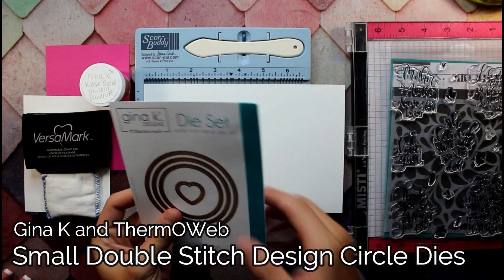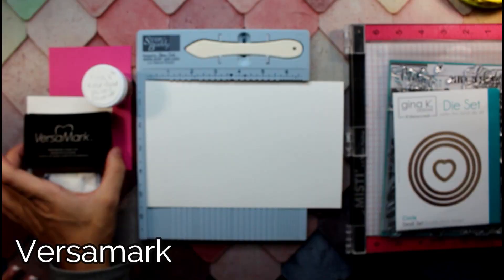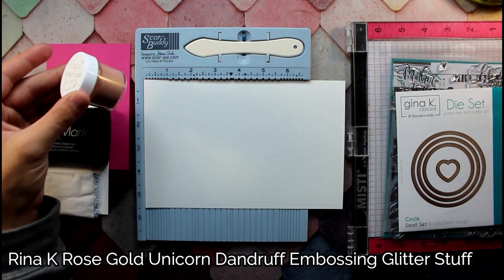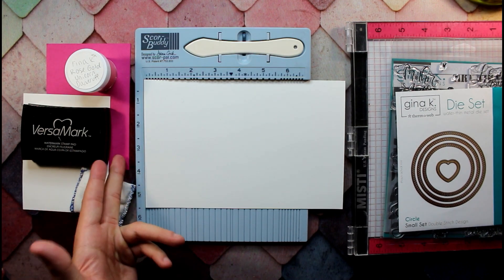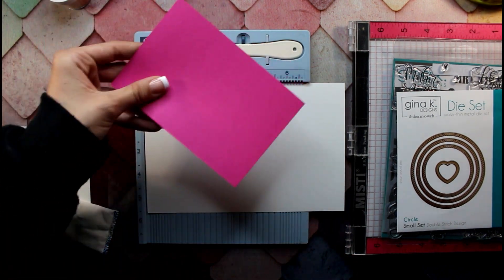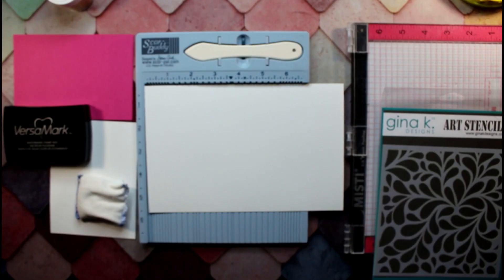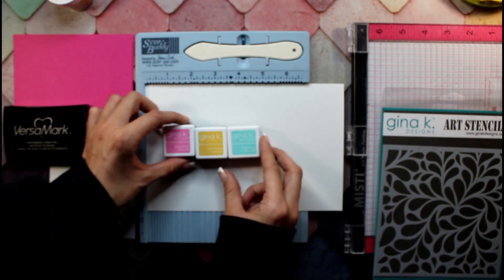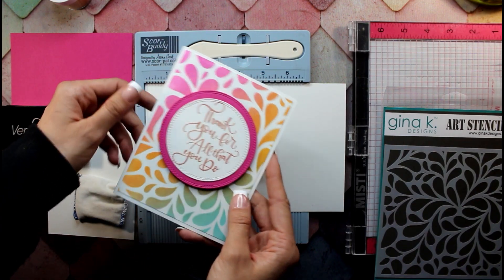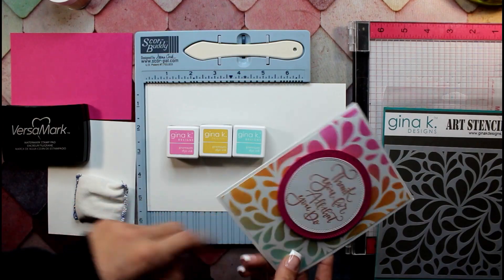We've got a nice Gina K die set right here — I'm going to be using the large and medium-sized die cutters. We've got our Versamark, some Gina K Rose Gold embossing powder, and some colored paper. I think pretty pink? It is Passionate Pink — way more heart than just pretty. So I'm making a game time decision: I'm going to have James use the same inks I used in the last video — bubblegum pink, sweet corn, and sea glass. I love the card James made, but I'm going to change the inks because they blend a little better.